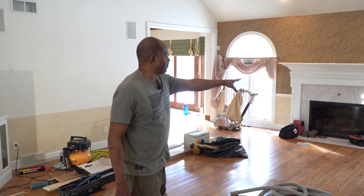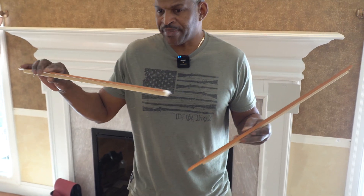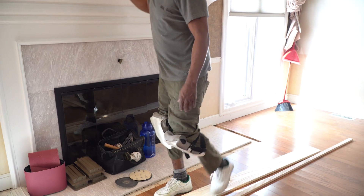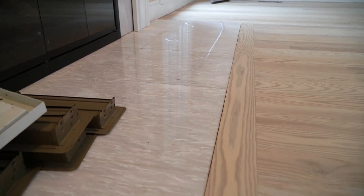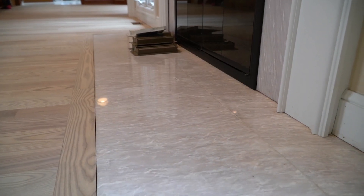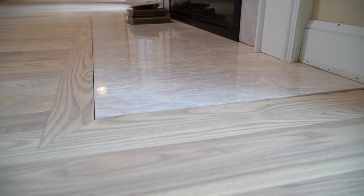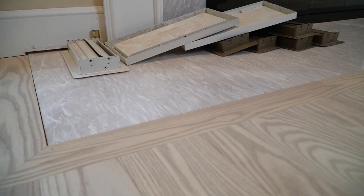We also have the same thing happening at the fireplace. They had a T-molding installed on top of the floor which was sort of a toe or trip hazard. The client just wanted the floor to disappear into the tile, so what I did is take a Festool saw and run it around three inches all the way around so I could drop a board right in with a picture frame, and the flooring will disappear into the tile on this repair over here.